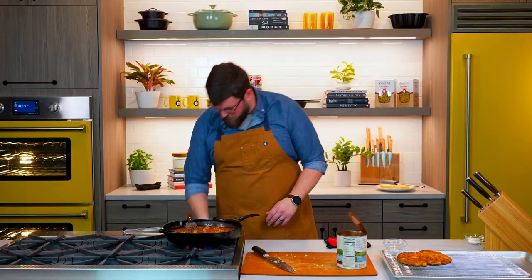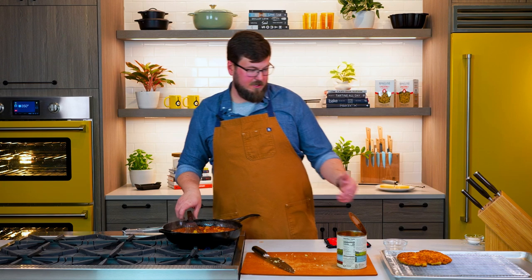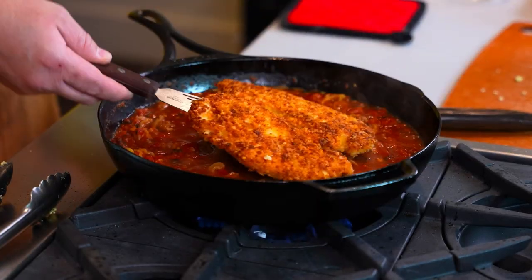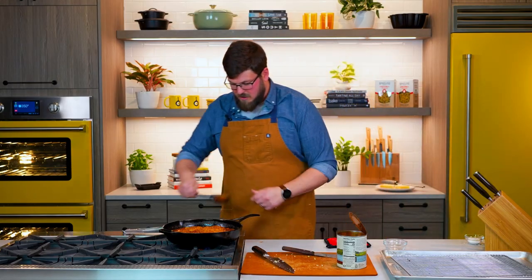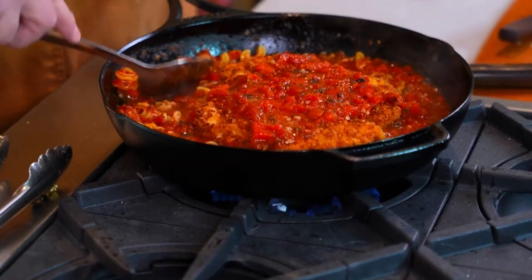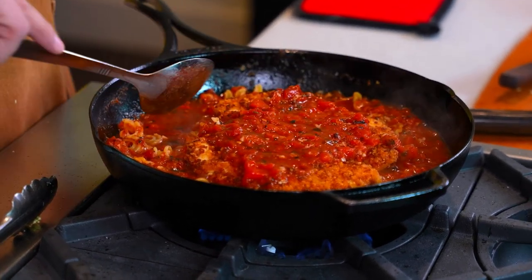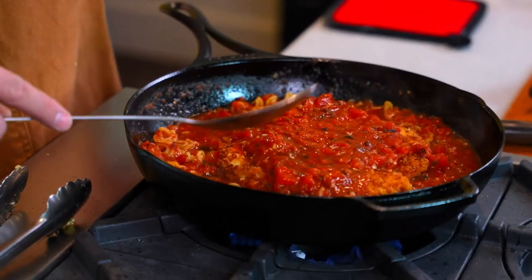Our pasta has come up to a boil — I'm gonna reduce that down to a simmer. And all we're gonna do at this point is add our beautiful chicken right to the top. I'm gonna spoon a little bit of our sauce over the chicken, but I don't wanna cover too much. Smoothing that sauce out right on top of the chicken, leaving exposed pieces so that they can get nice and crispy.